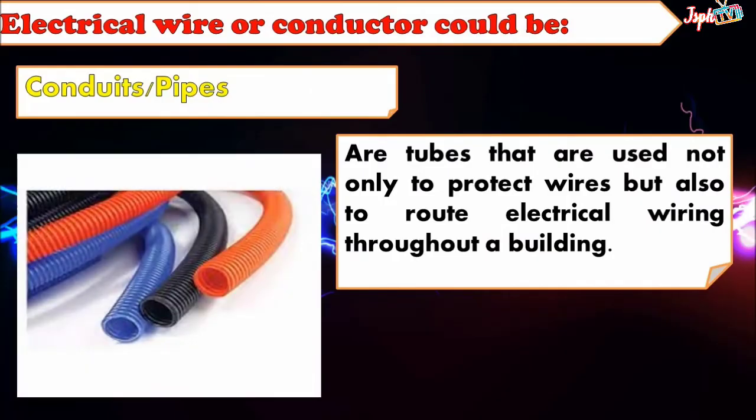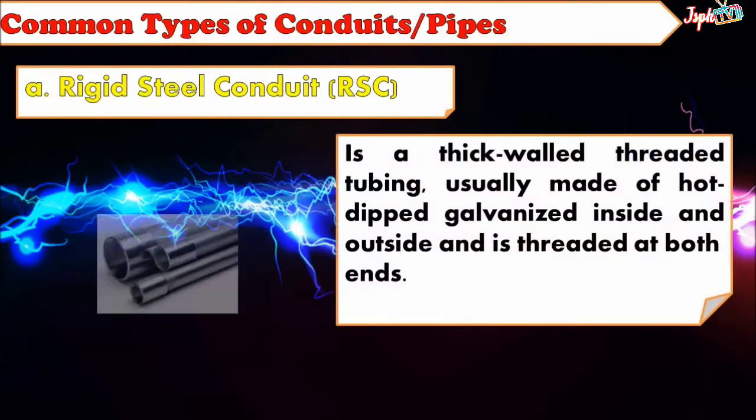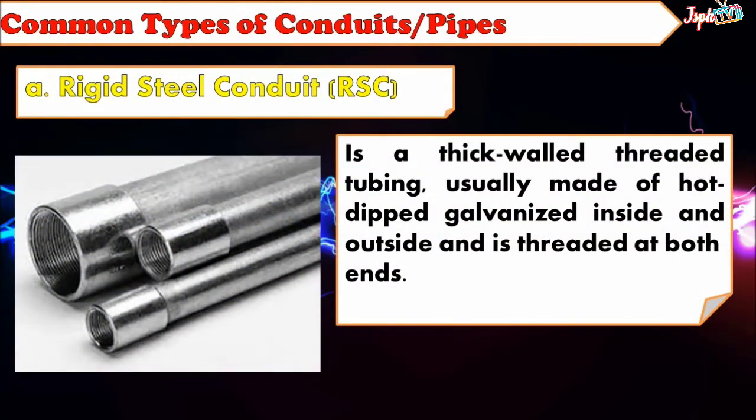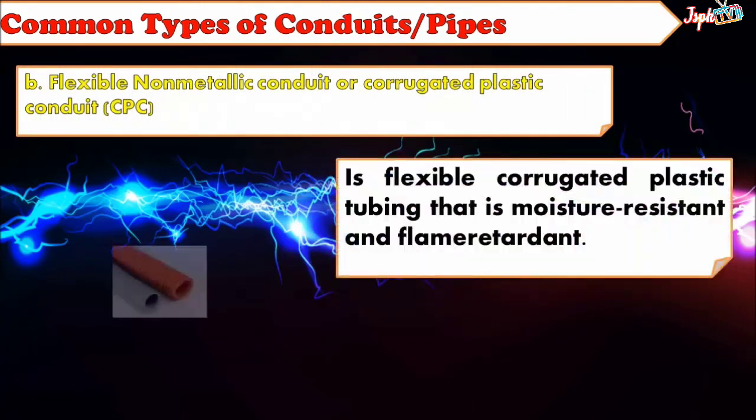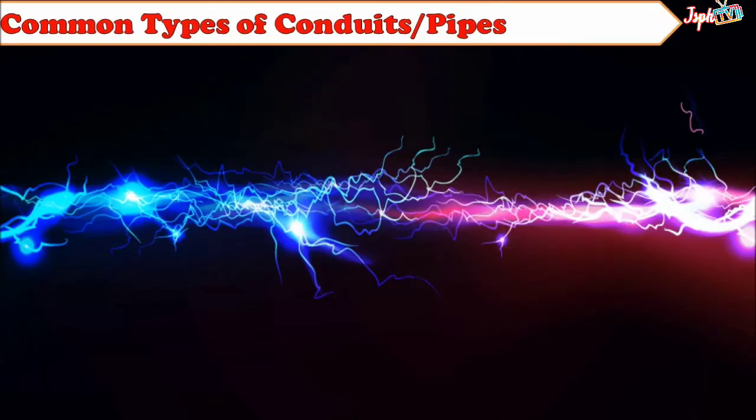Conduit Pipes: Tubes used not only to protect wires, but also to route electrical wiring throughout a building. Rigid Steel Conduit or RSC: A thick-walled threaded tubing, usually made of hot-dip galvanized material inside and outside, and is threaded at both ends. Flexible Non-Metallic Conduit or Corrugated Plastic Conduit or CPC: A flexible corrugated plastic tubing that is moisture-resistant and flame-retardant.